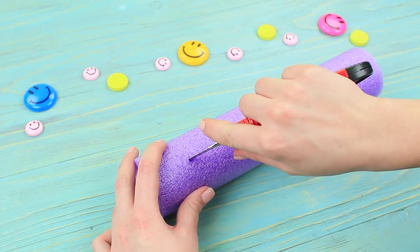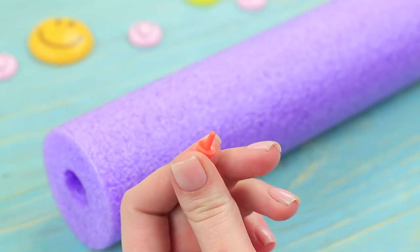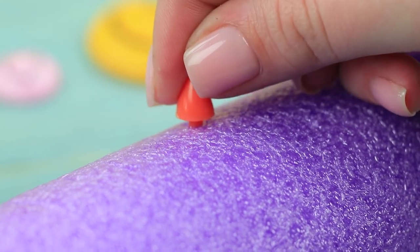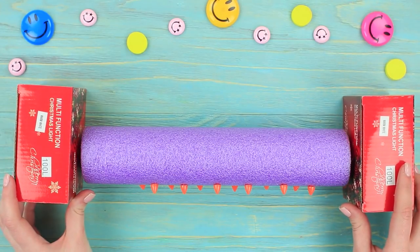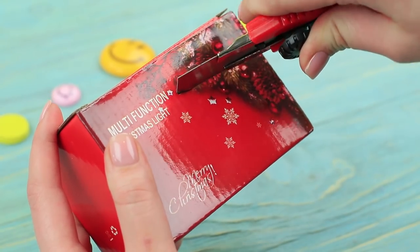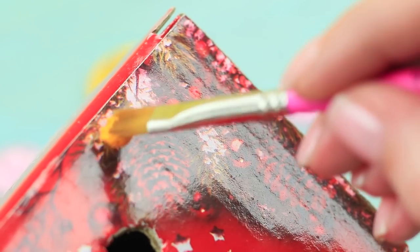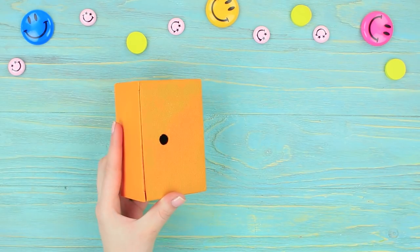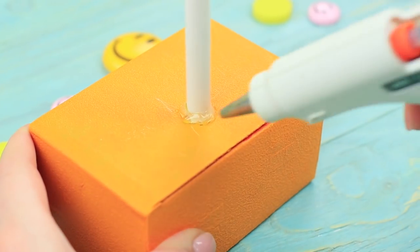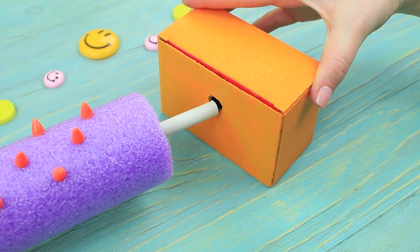Make a cut in a piece of a pool noodle and attach decorative spikes — hot glue them on. Make two holes in two small boxes, cover the boxes with acrylic paint, glue a plastic tube into the opening, then put the pool noodle on it and secure it with the second box.